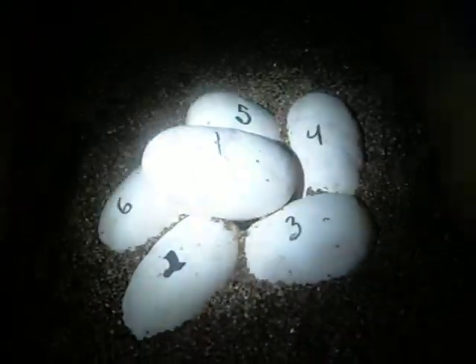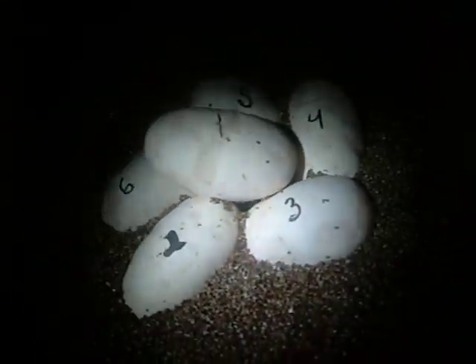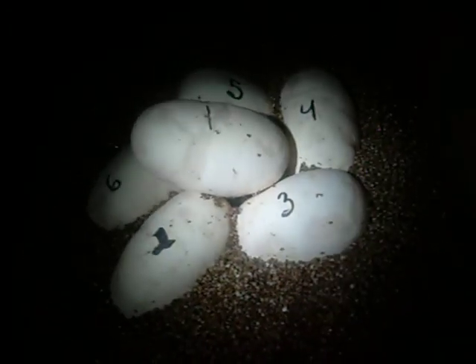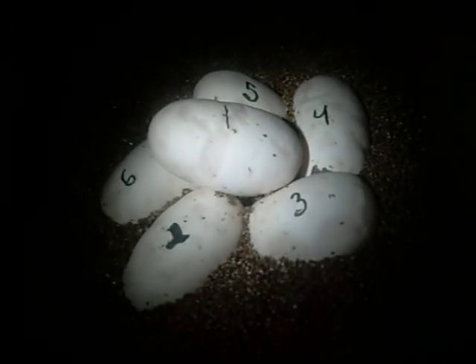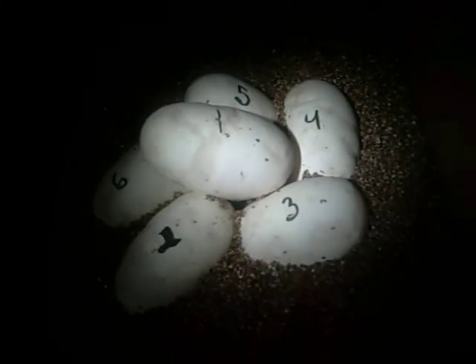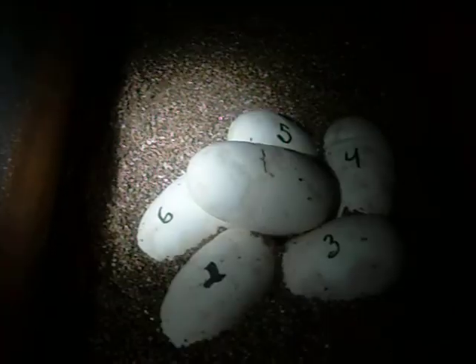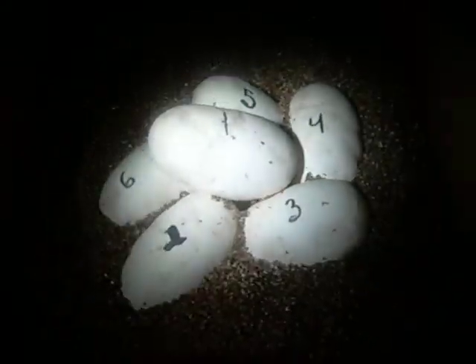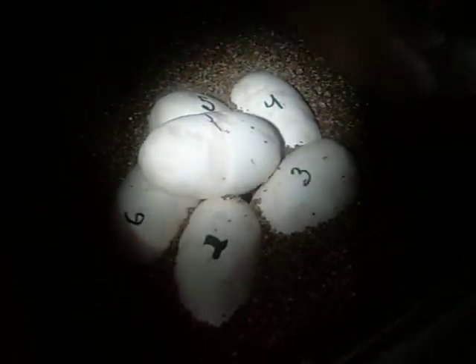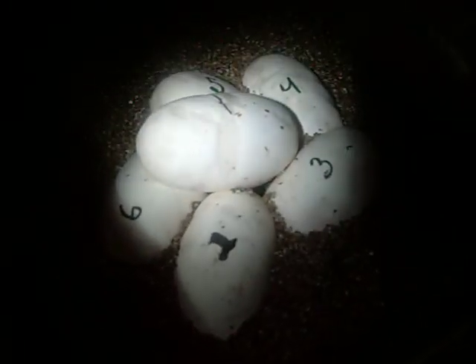So a perfect clutch. As I said in the first video, this is the female's first clutch, so it's pretty awesome that we've got six fertile eggs, no duds. I have them in vermiculite substrate, incubating at about 88 degrees. Should hatch in about 55 to 60 days. Thanks for watching guys.